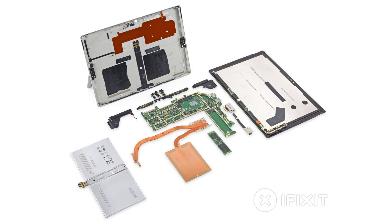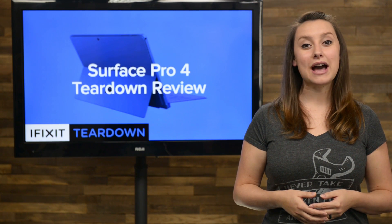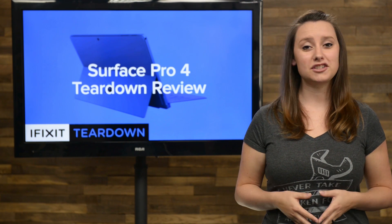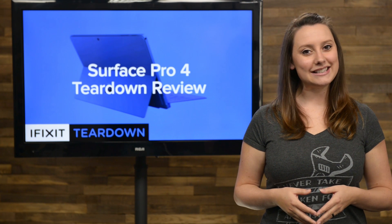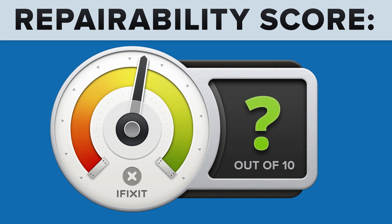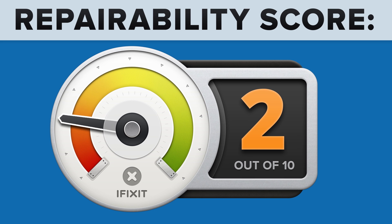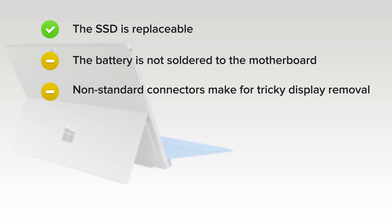We've come to the end of our teardown, which means it's time to talk repairability. At iFixit, it's our mission to teach people how to repair everything, so we give every gadget we tear down a repairability score between 1 and 10 — 10 being the easiest to repair and 1 being the most difficult. The Surface Pro 4 got a 2 out of 10. On the upside, the SSD is replaceable, and the battery is not soldered to the motherboard, but very strong adhesive makes removal and replacement a hazardous chore.